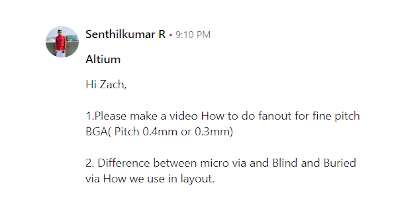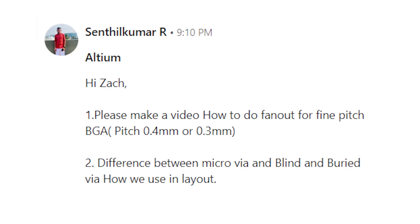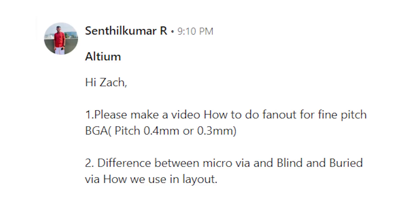First let's take a look at that viewer question from our previous video. Senthil Kumar writes: Hi Zach, please make a video about how to do fan outs for a fine pitch BGA, pitch 0.4 millimeters or 0.3 millimeters. There's also a second question about the difference between micro vias and blind and buried vias and how we use them in a PCB layout. In our previous video we looked at how to set up all of those different via styles and enable micro vias in PCB layouts using the layer stack manager in Altium Designer.